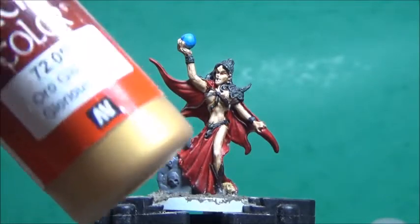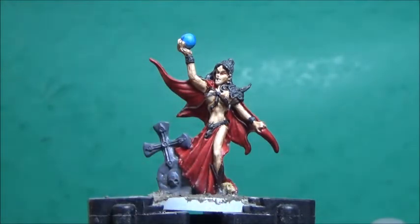Now a bit of Glorious Gold from Vallejo Game Color, and this is for all her jewelry and her shoulder pad.